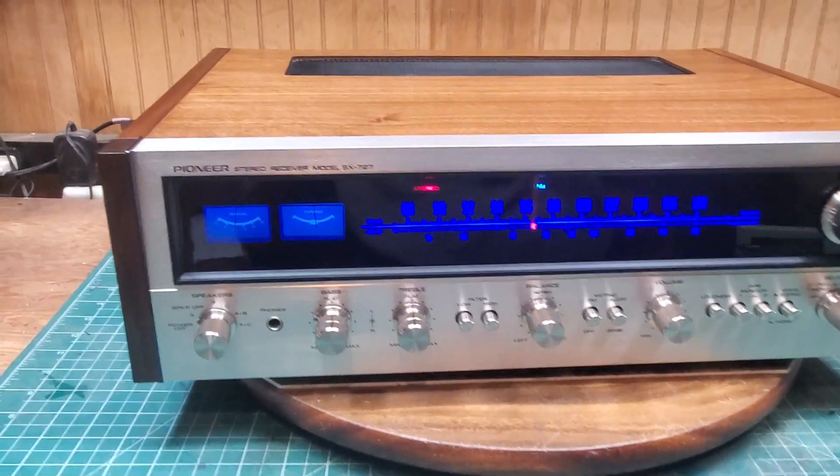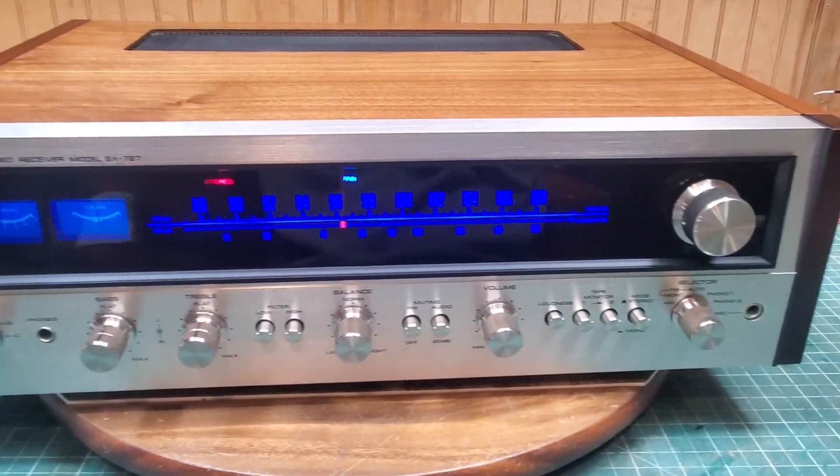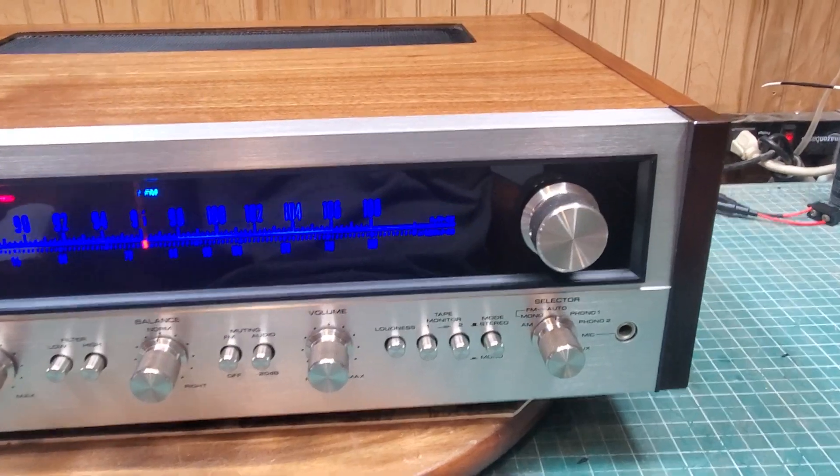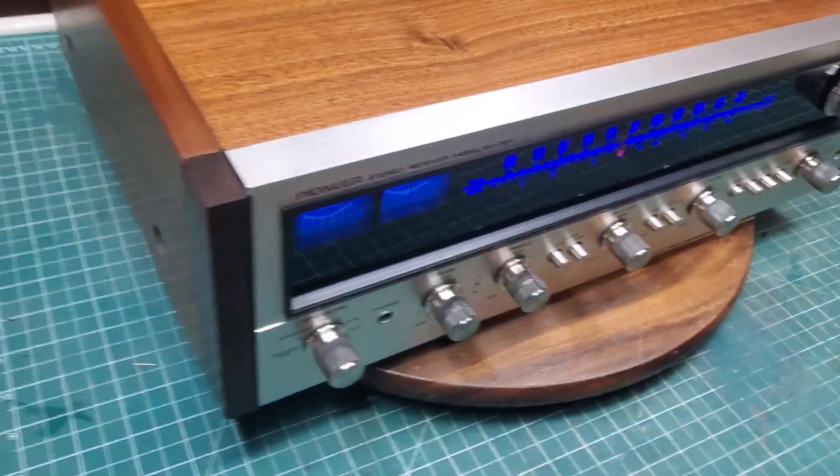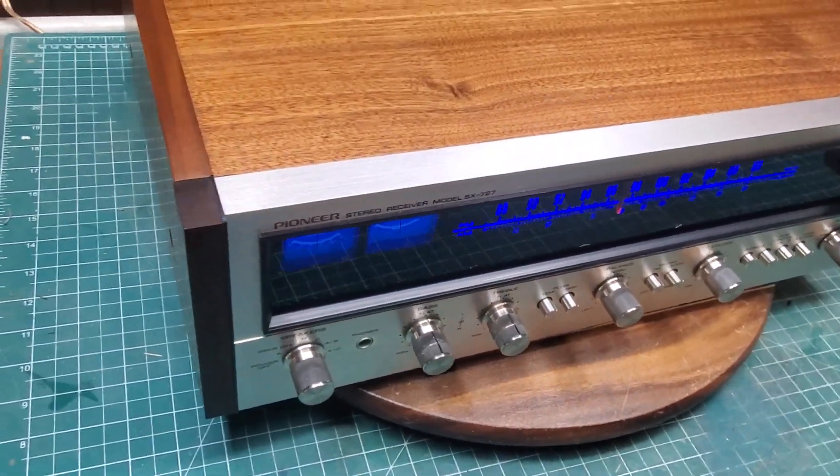Here we are back with the cosmetic demo for the 727. I've just never been good at judging a receiver — you know how they do the 7, 8, 9, out of 10 and so forth.